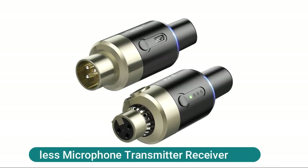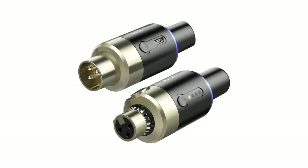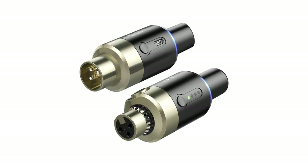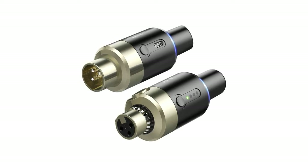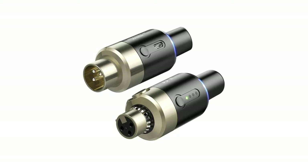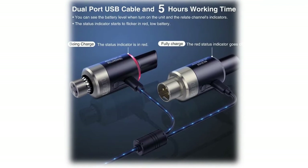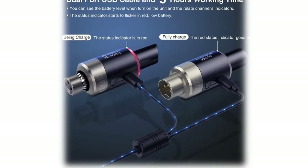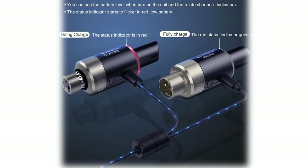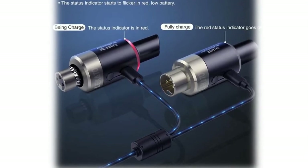This wireless microphone transmitter and receiver utilizes the 5.8GHz ISM frequency band, free from interference, designed for any dynamic microphone — no cable needed, up to 100 feet wireless range. Not compatible with condenser microphones. 24-bit audio resolution at 48kHz, less than 6 milliseconds latency, no lag or signal loss. Transmitter and receiver charge simultaneously via dual-port USB cable; more than 5 hours of play time. Battery level and channel indicators shown at power-on. Long press the signal key to match transmitter and receiver; four switchable channels, with up to four receivers matchable to one transmitter simultaneously.